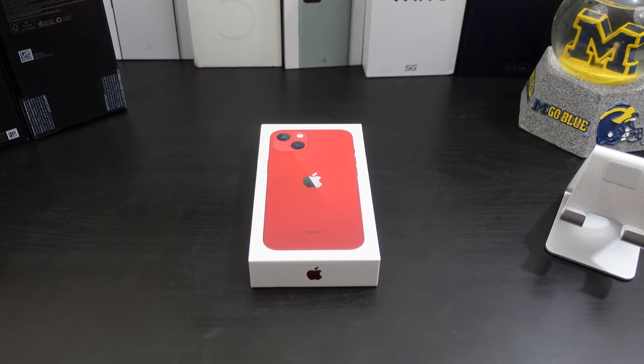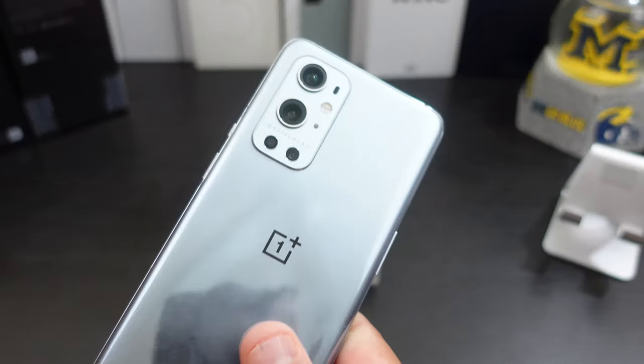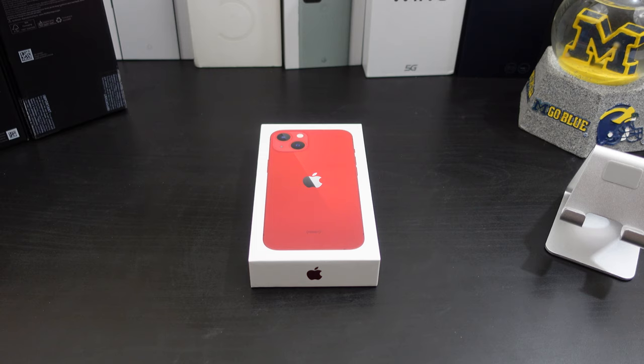Alright everyone, I'm back with another video. Do not adjust your screen — that is the iPhone 13 in product red. In this video I'm gonna do a quick unboxing and go over the phone. I know you've probably seen a couple of iPhone unboxings, especially the 13s. I wanted to pick up this phone just to try it out, coming from an Android fanboy — I have the Fold, the Pixel 5a, and the OnePlus non-pro.